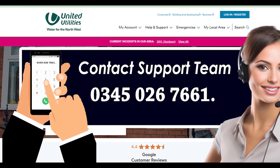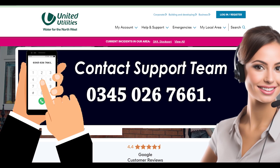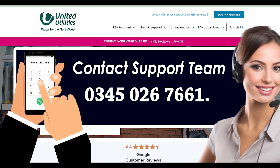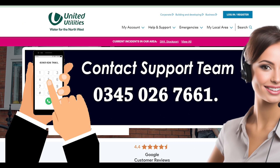Method 1: Cancel United Utilities over the phone. Make a call at United Utilities Moving Out Number at 03450-67661. Once you are connected with someone on a call, provide them with certain things: the date on which you moved to another place, your final meter reading from your previous home, and your new place address so that they can send you the final reading statement along with a refund, if any. And you are done.